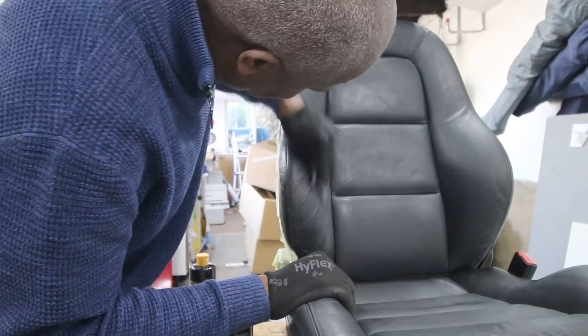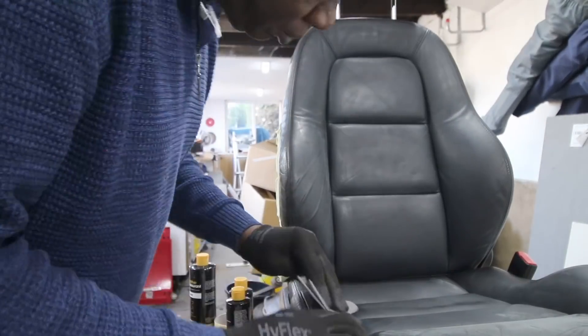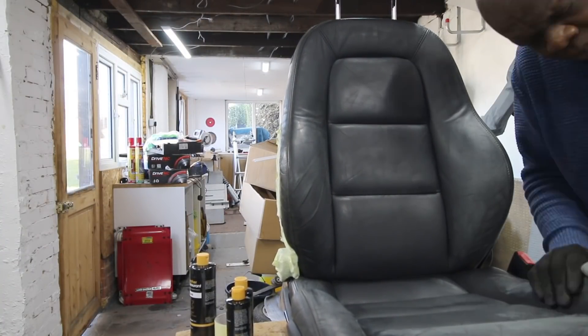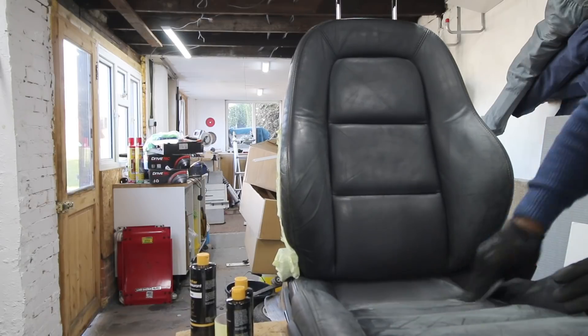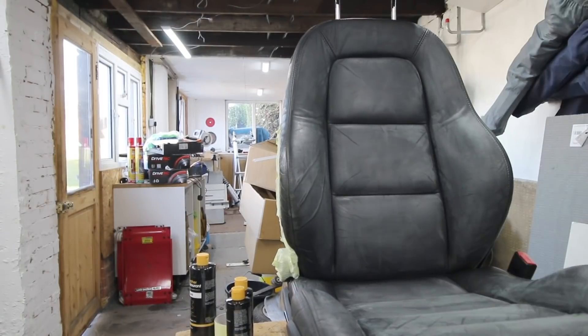At this stage I'm sanding the seat. You don't really need to do this - I'm only doing it because we had a lot of bumps on the seat, and by sanding it down I'm going to make it smoother and much easier for the paint to adhere to.